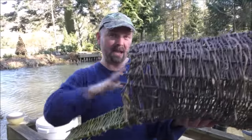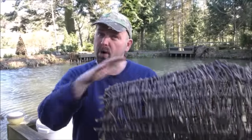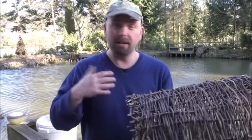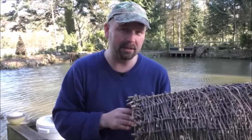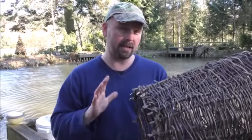So I'm going to sit this on the side, peg it down so it's nice and secure, cover it with brashings so that it's nice and camouflaged. I'll show you how I do that, and then hopefully I can come back to you in a week or two, if the duck starts using it, and show you the nest.